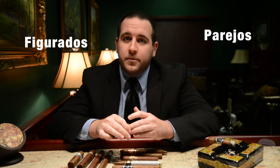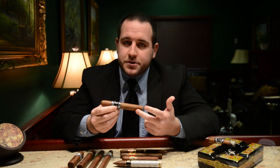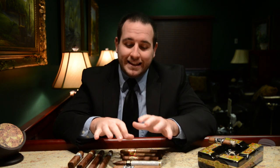The next thing we're going to discuss are the shapes of cigars. Cigars are basically broken down into two different shapes: Figurados and Parejos, with Parejos being the more popular. A Parejo refers to what we think of as the standard shaped cigar — a straight shaft, an open foot, and a normal looking cap. So when you picture a normal cigar, you're usually thinking of a Parejo. Figurado refers to any variation thereof — anything that is not a normal shaped cigar.